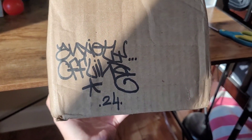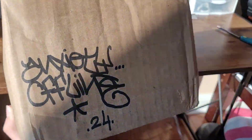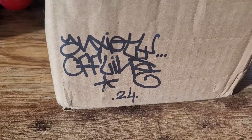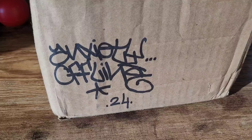Today we got a package to unbox from Anxiety Offline. It even has my name on the box. So I ordered two things from his website, but I think he made this a sponsor pack, so there are a bunch of extras hopefully in there.